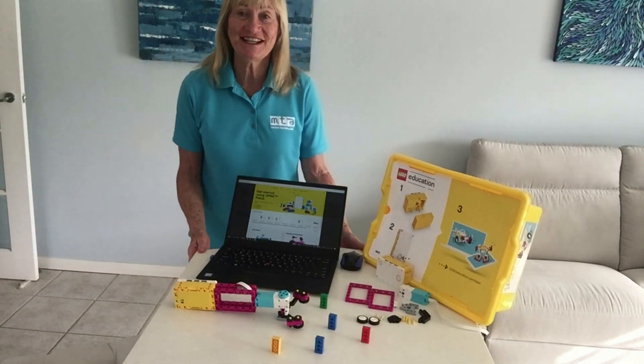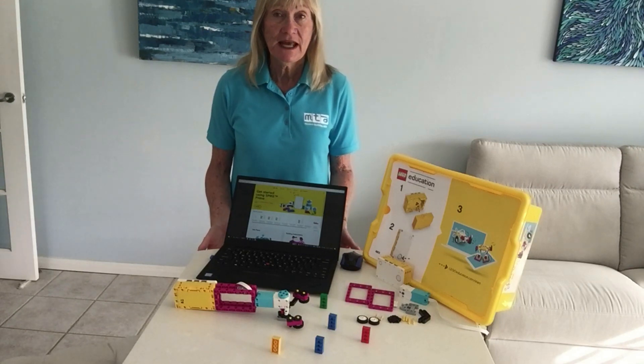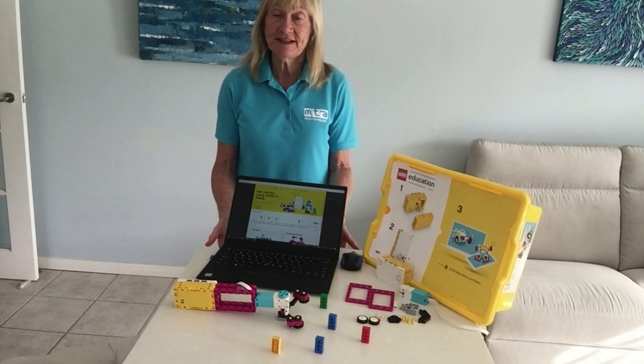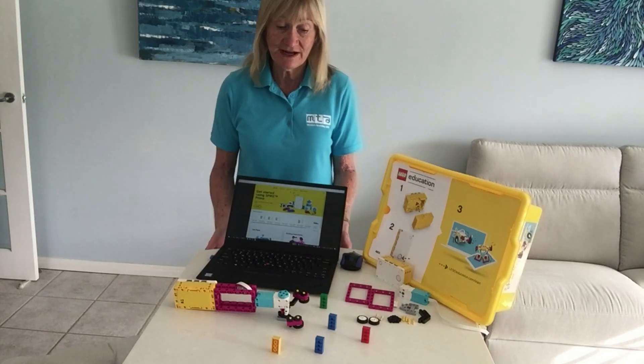Hi, I'm Joella from Modern Teaching Aids and I'd like to show you today one of my favourite activities from the LEGO Education Spike Prize set. It's a very simple, quick lesson, a lot of fun and engaging, but one of the good things is that it shows how important it is to work as a team, which is probably pretty relevant in today's world right now.